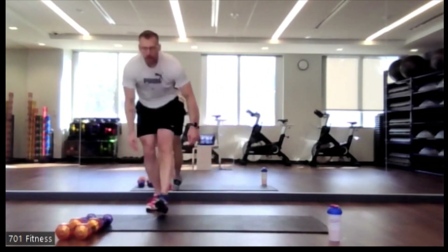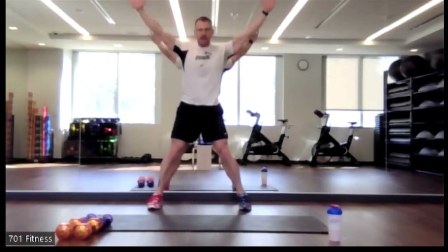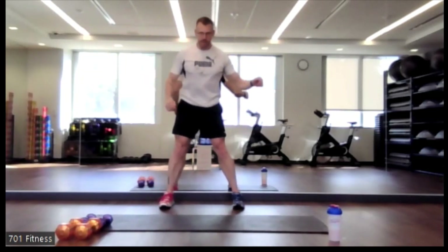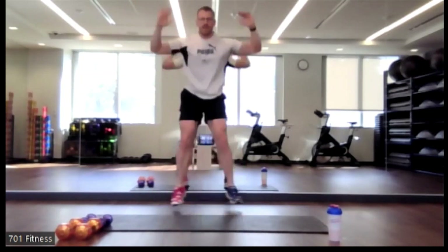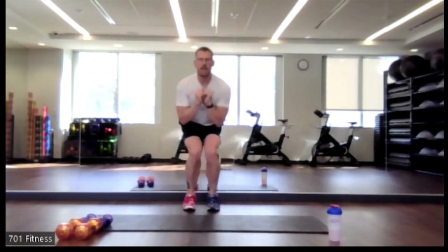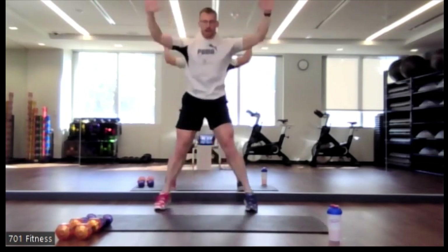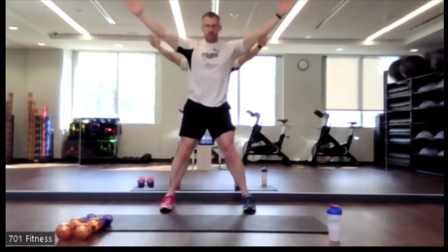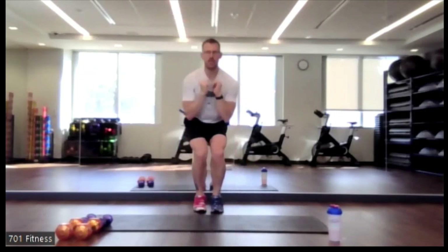Put the dumbbell down — we're going to go back to that star jack. Remember, you have the option of stepping it in and out. Otherwise, be explosive. No pun intended. We're going to focus more on the strength portion a little more than the cardio — three minutes to two.